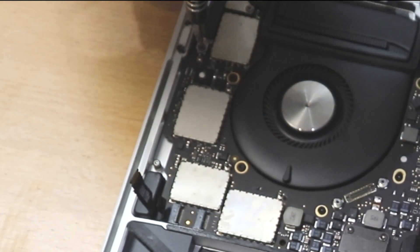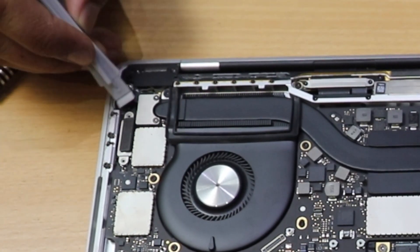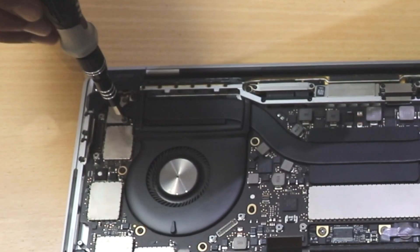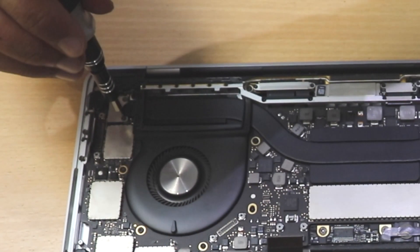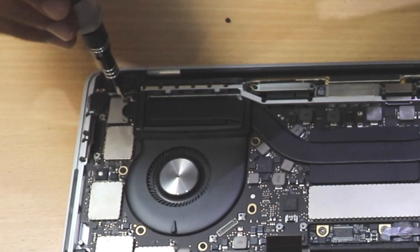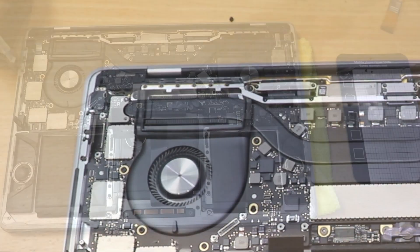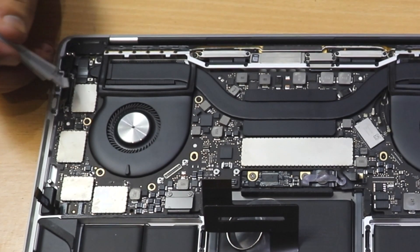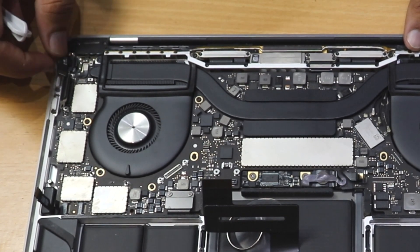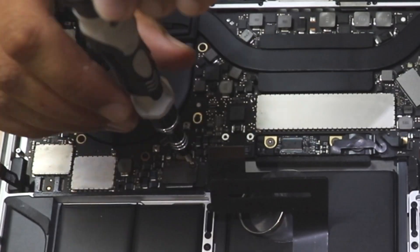There are also some screws and brackets to remove — keep everything very systematically on the magnetic pad. One screw was corroded and the T3 screwdriver wouldn't engage, so I used super glue to bond the screwdriver bit to it and then twisted it off. After removing those brackets I found more wires underneath to unplug.